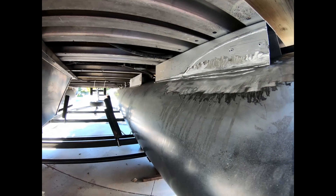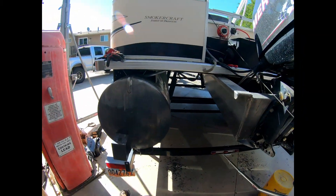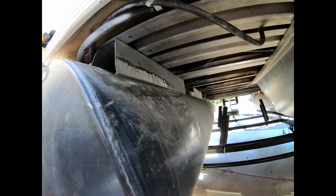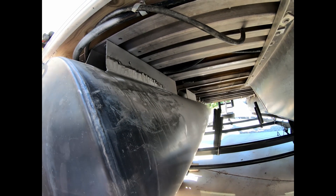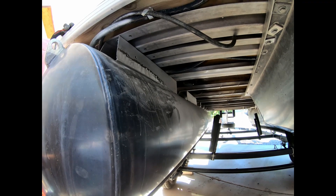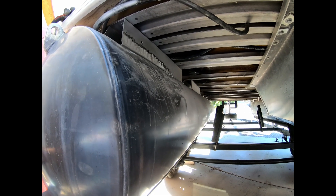I'll go ahead and pop the plugs out of these so we're not building any pressure. I doubt they will, as big as it is, but it's always good to be safe and get a vent in them. I'll get that welded up and then I'm going to hook up a little gauge and put three or four pounds of pressure in it, hold it with a Schrader valve, and just see if it holds pressure so that we know there's no other issues going on.